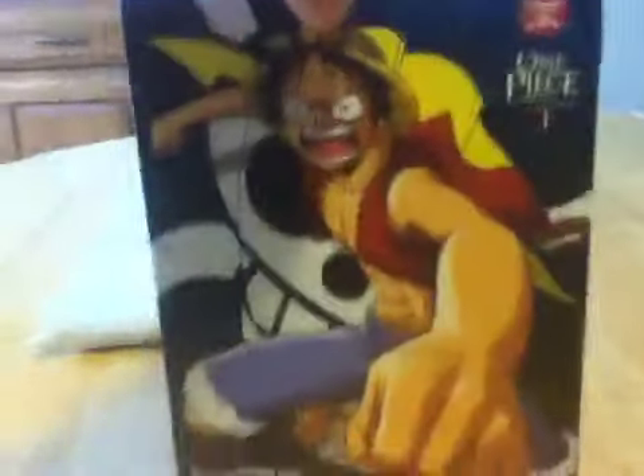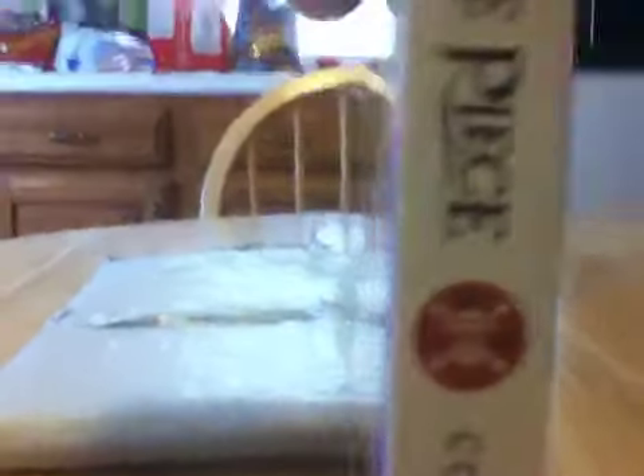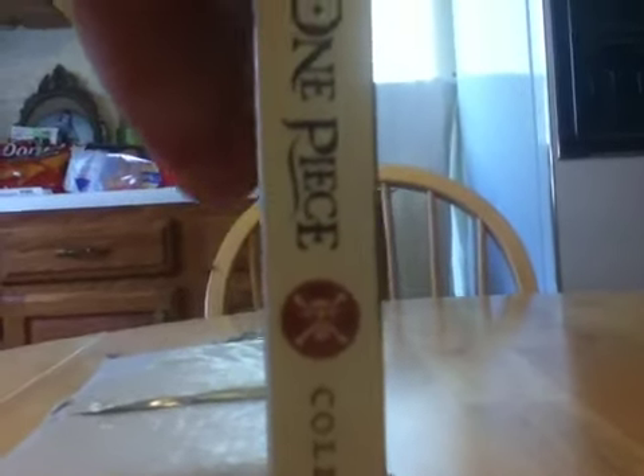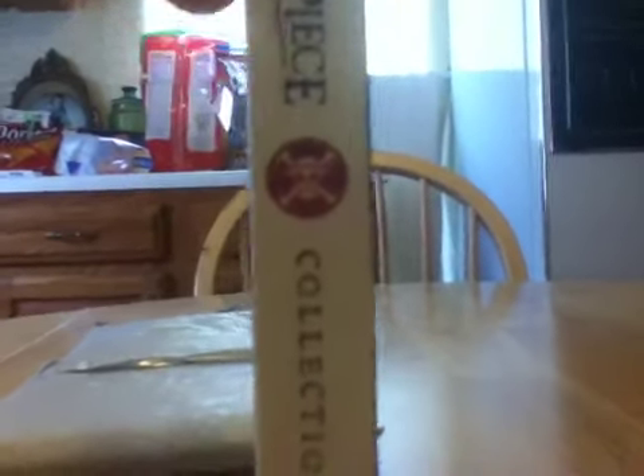It's Mikey with Luffy on the front. This is fun. I can't hardly see it, but it says right there Episodes 1 through 26, on the Jolly Roger Sign, Collection 1, Number 1. In the back—